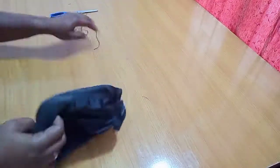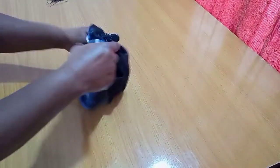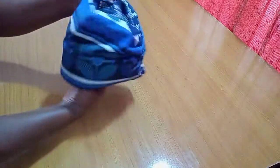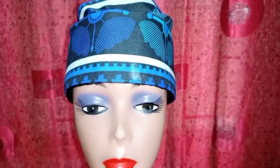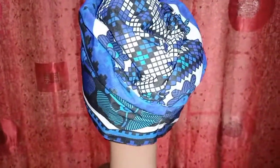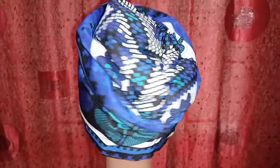We're done! Just flip this to the right side and you can see our Zara cap has come into shape — this is beautiful! I'll quickly place this on my mannequin so you can appreciate the look better. I'm loving this already! Our Zara cap is ready. At this point you can embellish it with whatever you want — you can make a bow or any accessory you like.